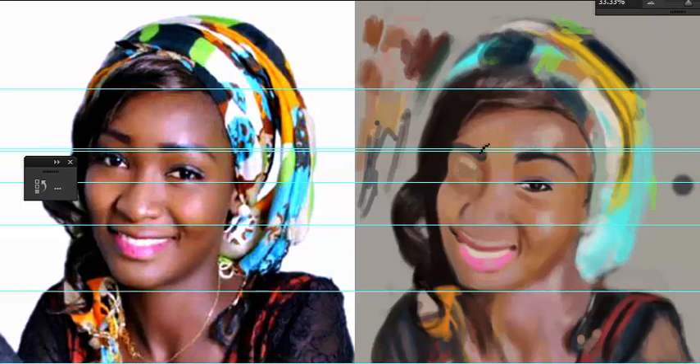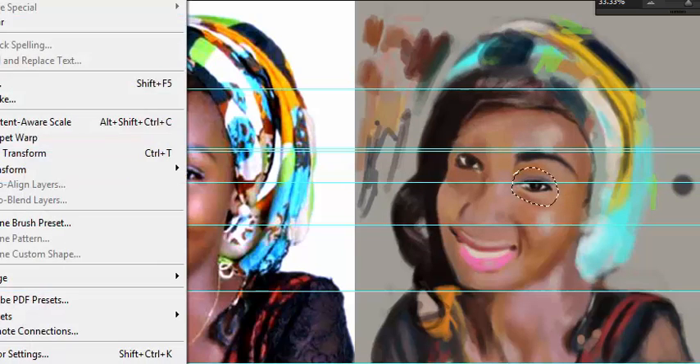Right now I'm trying to figure out the eyes and I've created some guides. If you click on the ruler tool in Photoshop - I'm using Adobe Photoshop CS6 - the ruler tool allows you to drag horizontal guides. If you click on the top ruler tool and drag it down, you'll be able to create guides, and you can use guides to gauge your proportions.